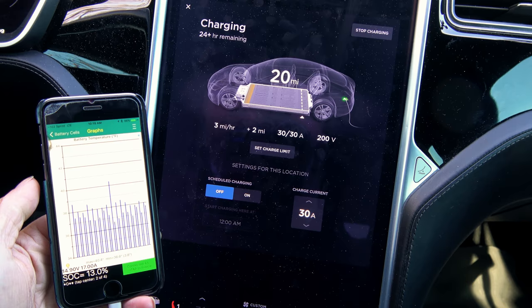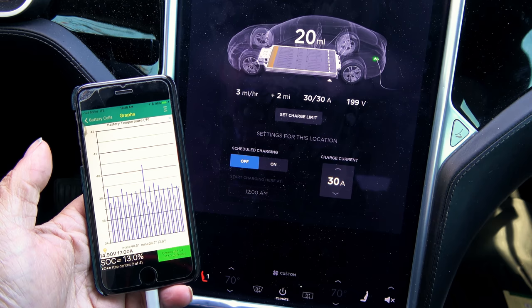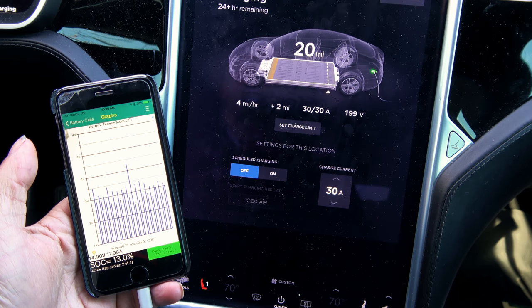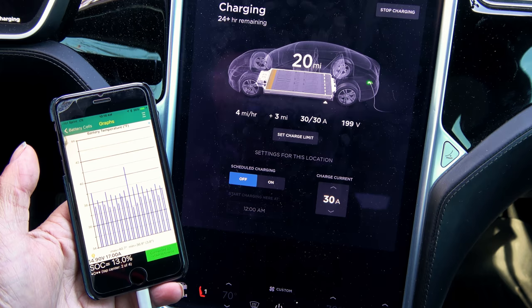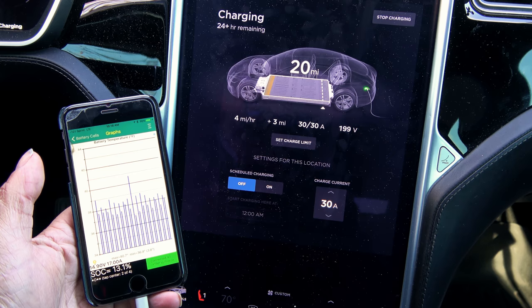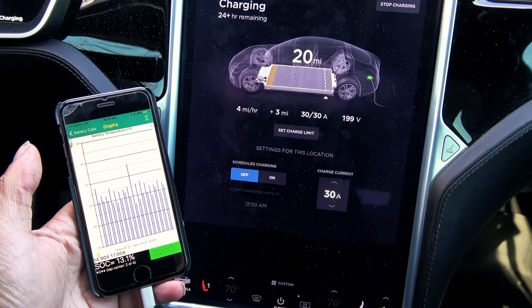On consumer-grade cells you can charge between 0°F and 32°F, but the charge rate has to be astronomically slow — think of those lithium solar pathway lights that charge off tiny solar panels at an extremely slow pace. Those batteries last a couple of years that way. We're talking about charging at maybe 0.25 watts per cell, whereas a Supercharger can push up to about 30 watts per cell on a Model S.